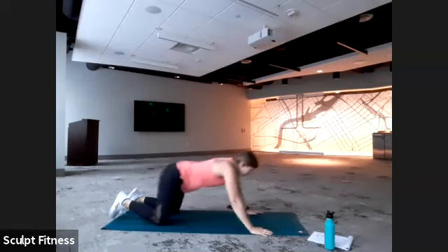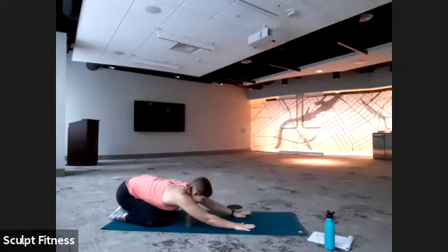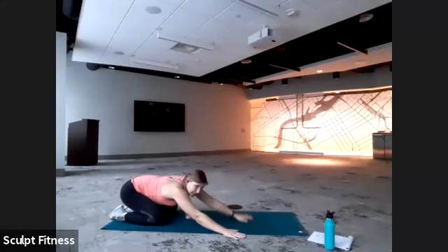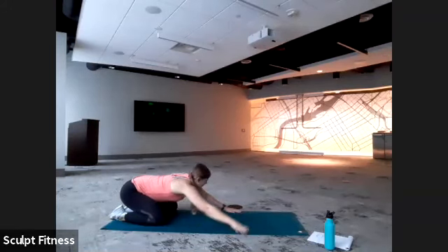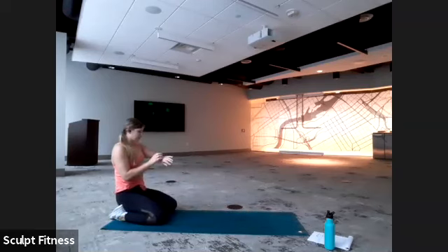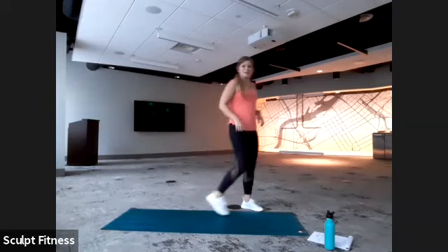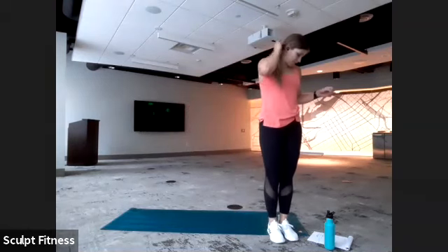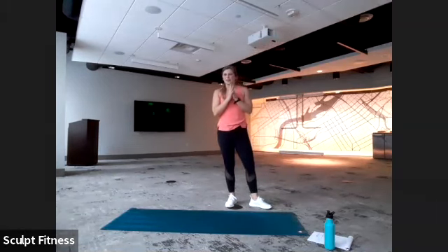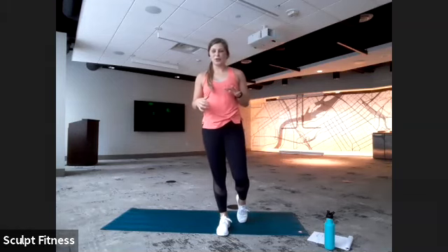Everyone will take a stretch back — Child's Pose. If you still like this stretch, you can also shift side to side or even walk the hands side to side. Feel free to grab some water. We are going to make our way to standing for our final round. We're back to some legs — we have a lunge hold.